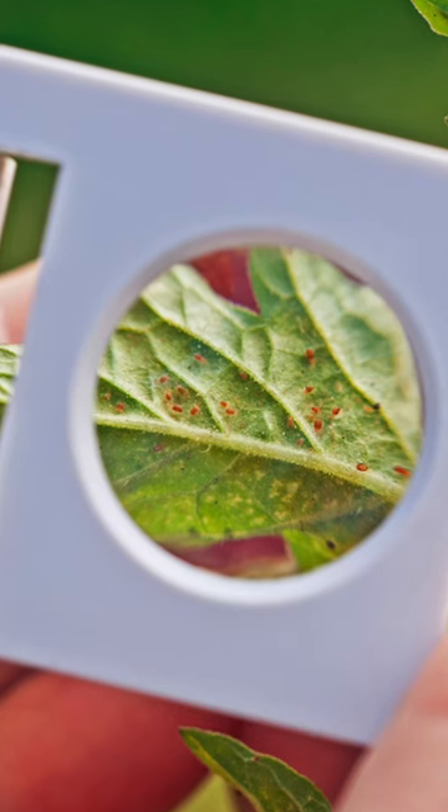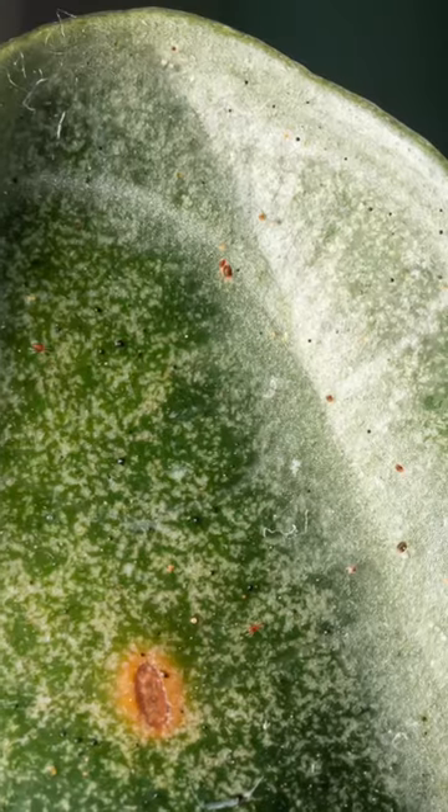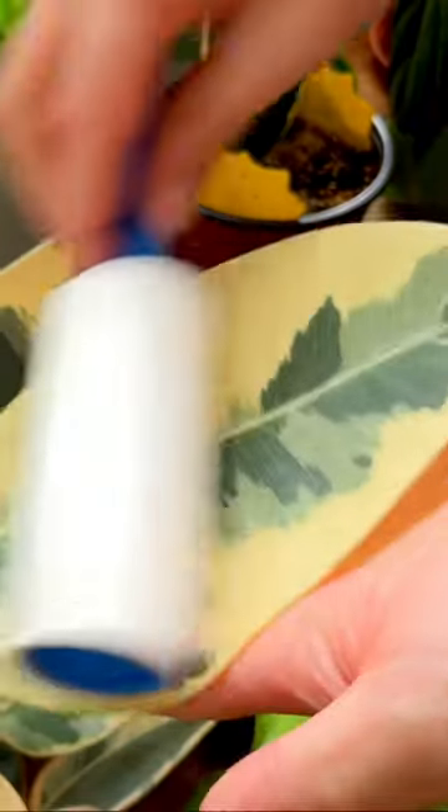The trouble is that these little buggers are just too small to see with the naked eye, which means we normally spot the damage they've done before we even spot the pest. Well, a nifty solution to this problem is to pick up a lint brush that you can find in your local hardware store or Ikea and roll it against the leaves of your plants.